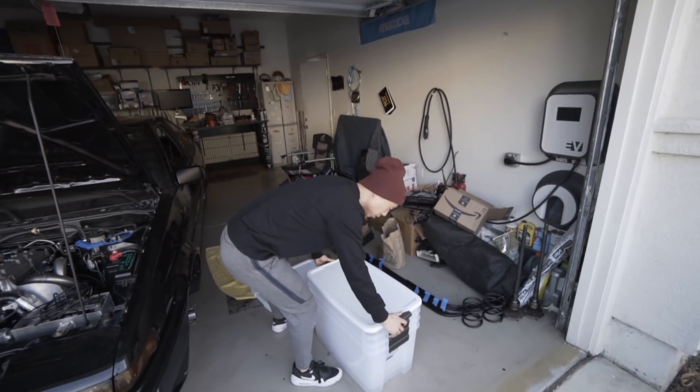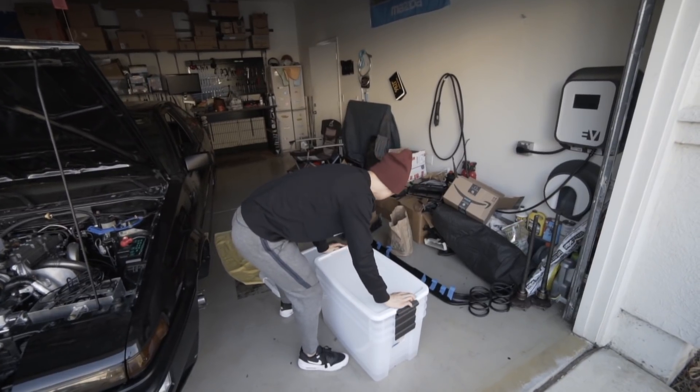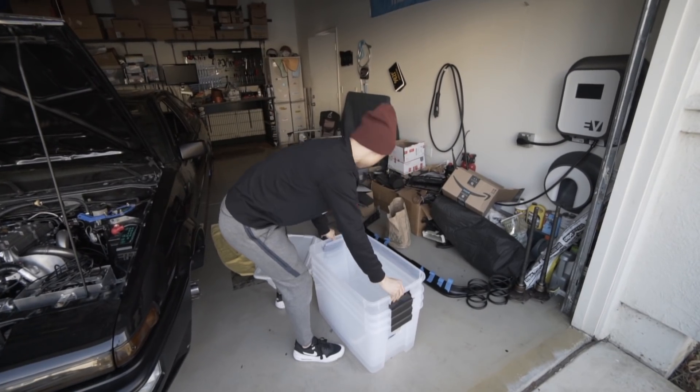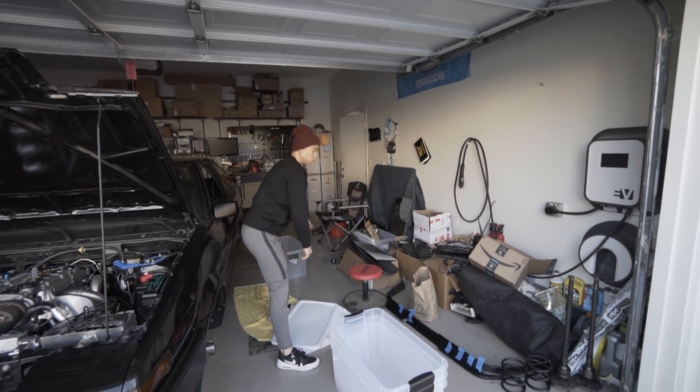As you guys can see, I have somebody holding the camera for me again — Gio is actually back. He's actually from the first episode of the AE86 build, if some of you recall. We're going to get busy with this cleaning.